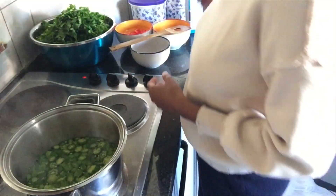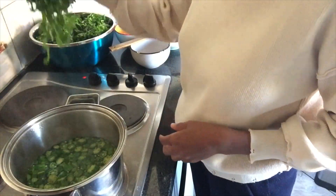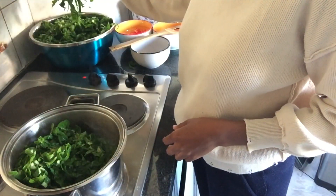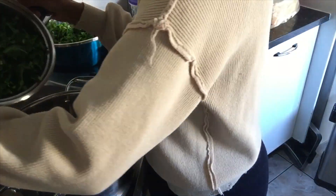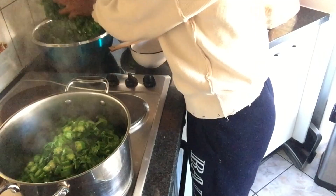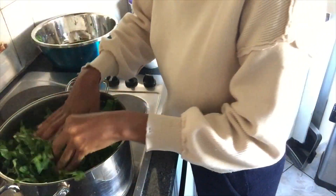Here's a little thing — I always forget and use the smallest pot for my derere. Look at me having to change the pot! Don't be like me: use a big pot, because the spinach tends to be too much sometimes. There we go.